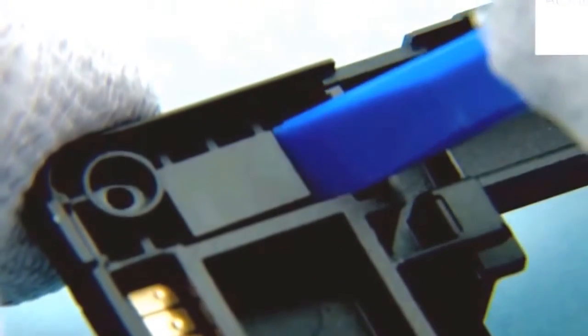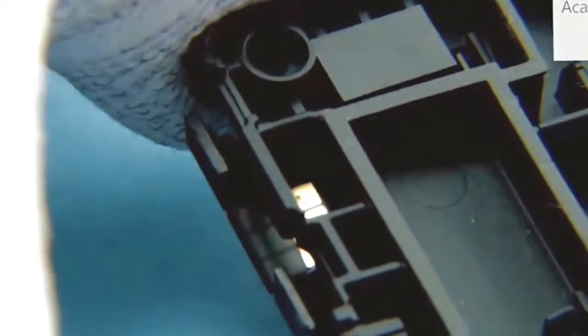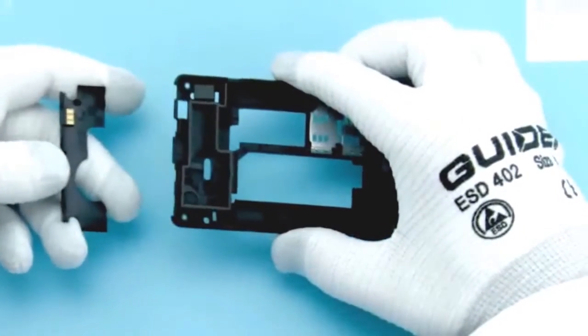Release the 4 clips holding the main antenna with the SS93. Remove the main antenna.